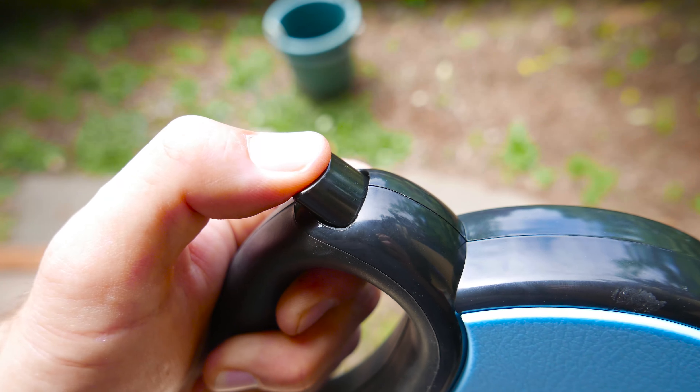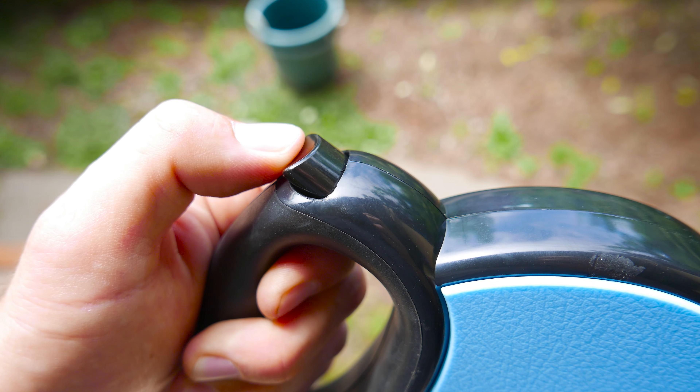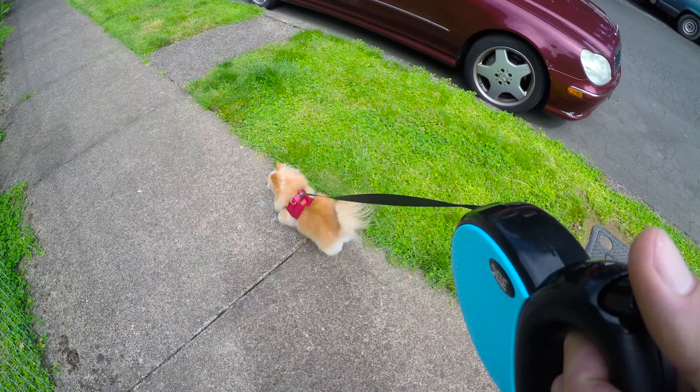If you need to tug a little bit, there is a clickable button that allows you to lock the leash into place, and if you push it one more time, you'll release it.